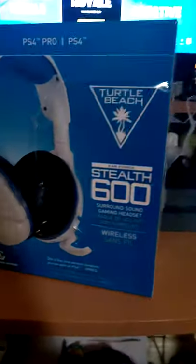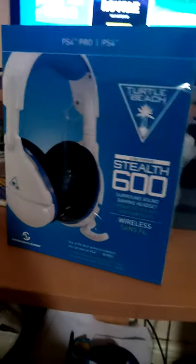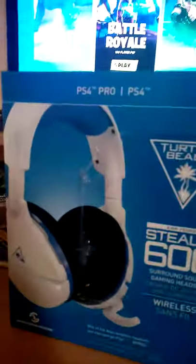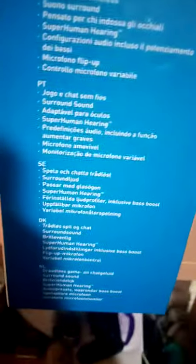Hi guys and welcome back to my channel. I'm doing a review on the Turtle Beach Recon 600 Stealth. It's for PS4 Pro, PS4, and PC. I think you get one for the Switch and your phone too, but that one's more expensive.